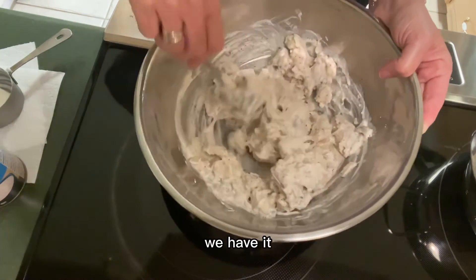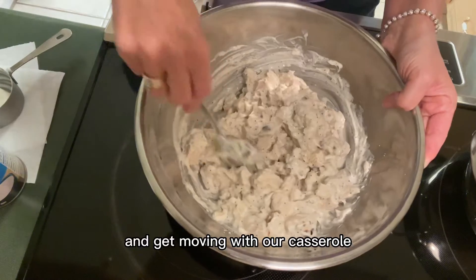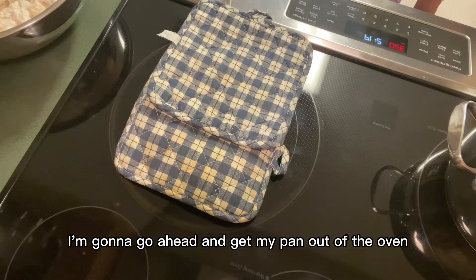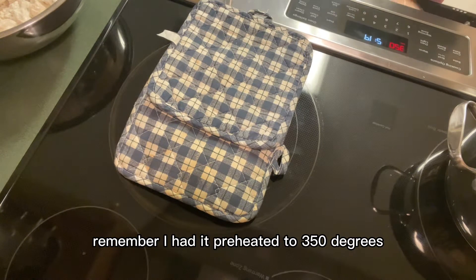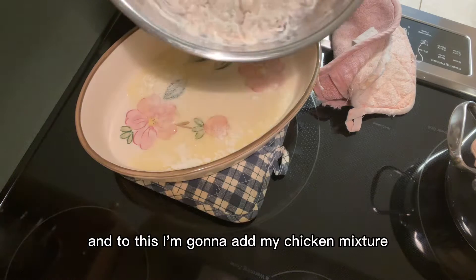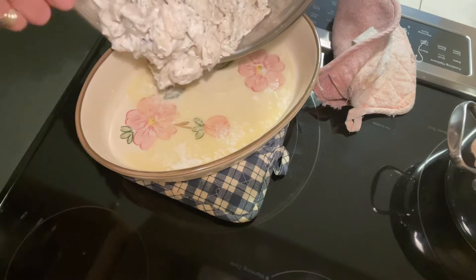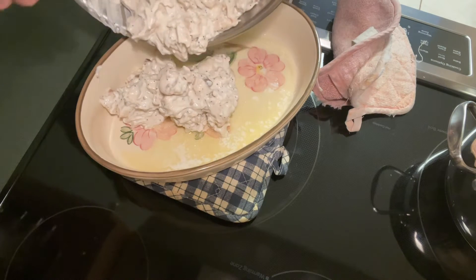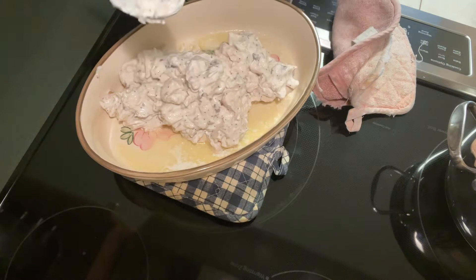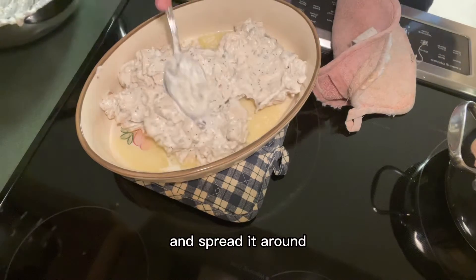Our oven is almost finished preheating, so we're going to add this to our dish and get moving with our casserole. I'm going to go ahead and get my pan out of the oven — remember I had it preheated at 350 degrees — so that my baking dish is hot and the butter is melted. To this I'm going to add my chicken mixture and spread it around.